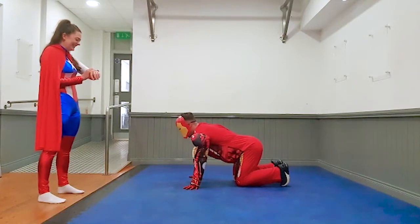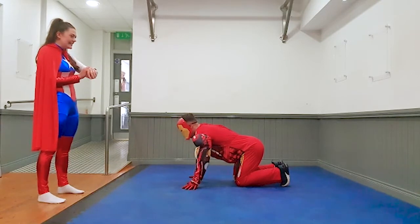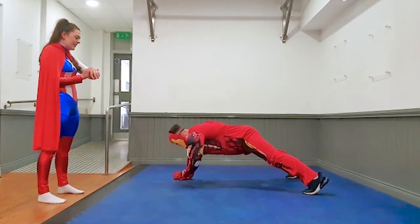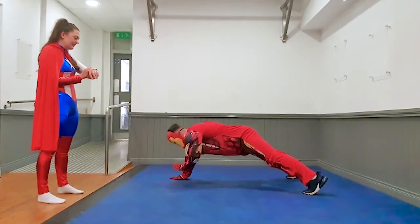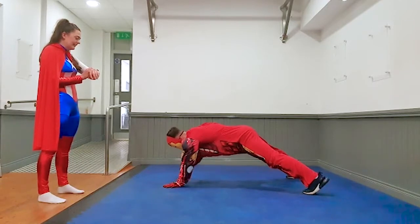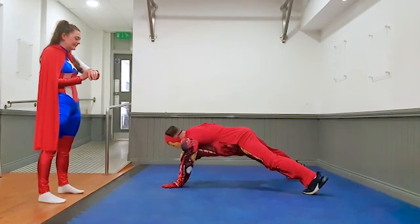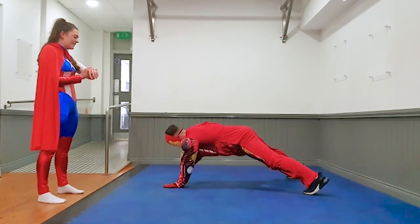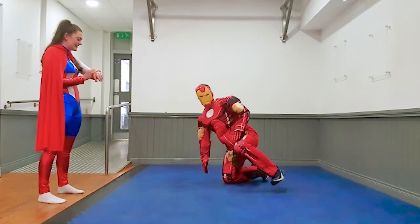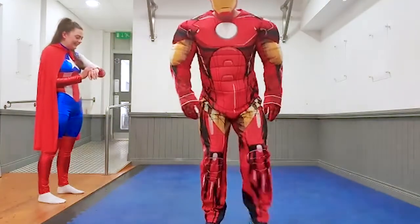Wow. It's getting harder now, so keep it going. Last ten seconds. And go. Keep it going Iron Man. Five, four, three, two, one, and rest. Good job kids. That's two rounds done. Get a 30 second breather.